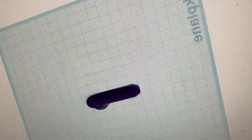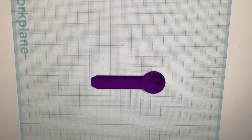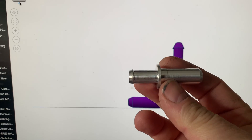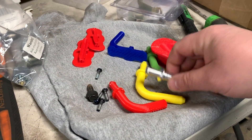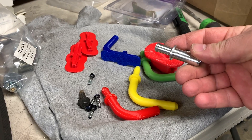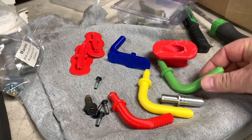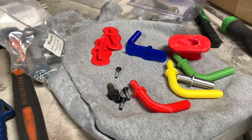Now it's time to work on the brake booster vacuum. Using a 3D printer program I drew this up — I need something with a 90-degree angle. I purchased the piece from Novak Adapters for the vacuum line but I wasn't overly impressed with it; I wanted something that was a little bit more curved, so I 3D printed this green one and this yellow one.